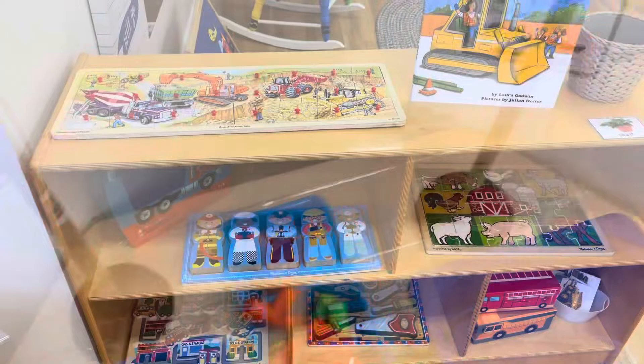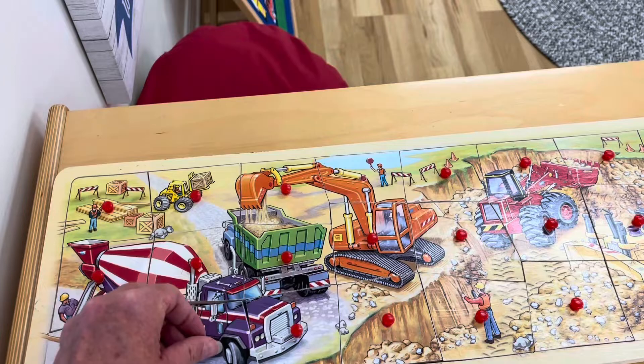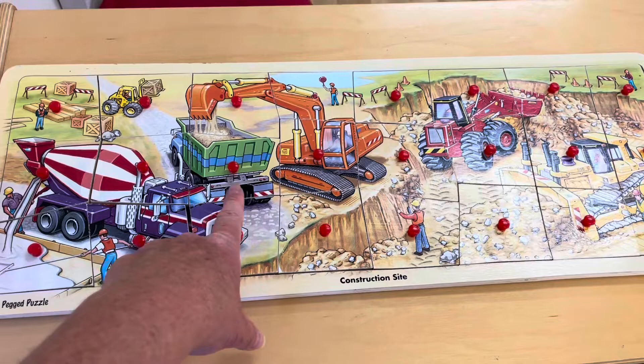Over on our puzzle shelf I have this Melissa and Doug construction site puzzle. It has the picture underneath so it makes it a little bit easier for children, but it has a lot more pieces. I'm really excited about this one because I have some littles who have been really interested in puzzles and they absolutely love trucks, so this is going to be really motivating for them.